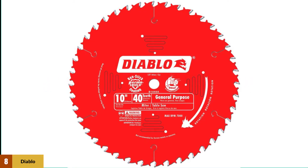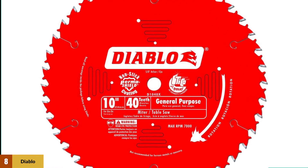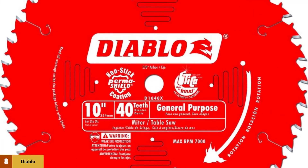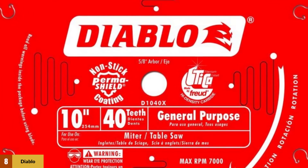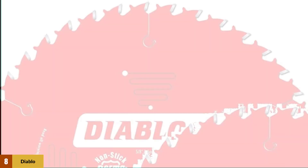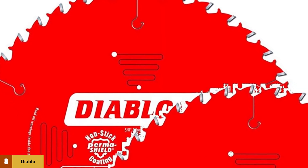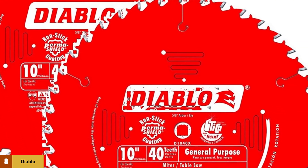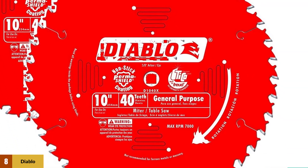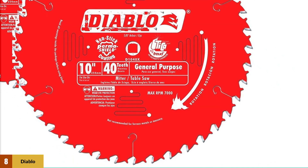At number 8: the Diablo 40 Tooth Blade. The blade is made from high-quality metal and coated with a special non-stick coating named Perma-Shield. A key feature is its quiet operation during use, thanks to its unique build design. It delivers a superb cutting experience with its 0.098-inch laser-thin carbide tips that don't dull quickly. Additionally, the blade is made from tri-metal construction that can absorb work shock. If you are a carpenter looking for one of the best general-purpose saw blades, the Diablo 40 Tooth is a strong choice.